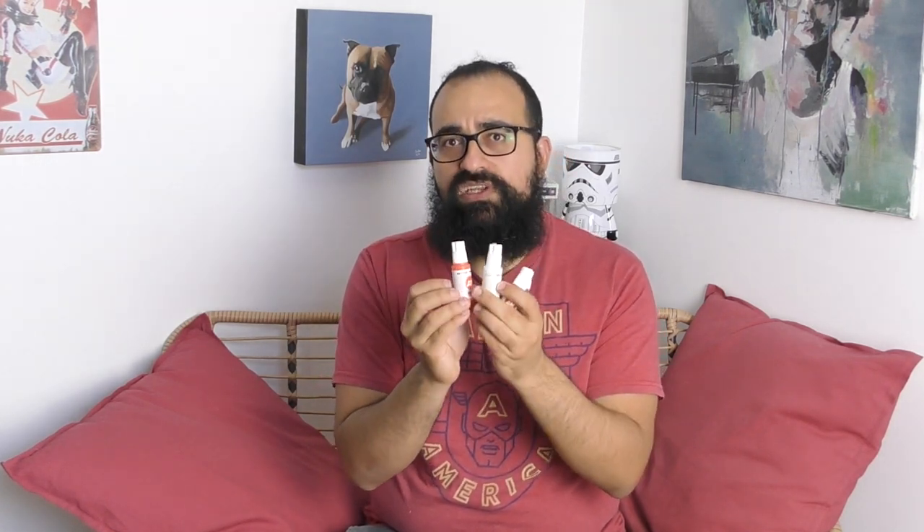I have Games Workshop, I have Prince August, I have Vallejo and Army Painter classical paints, and I will try to remove all of that and use only this range. I will try — that's not really sure — and I will always use speed paint and airbrush color from Army Painter, but for classical paints I will try to use this one.